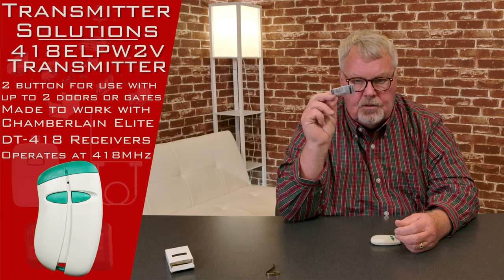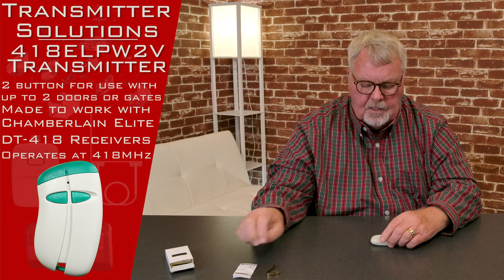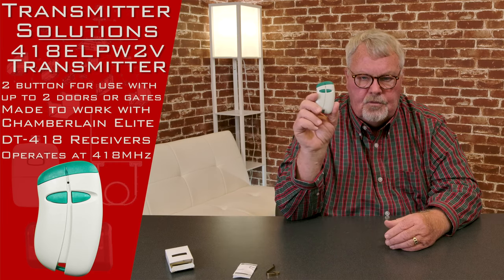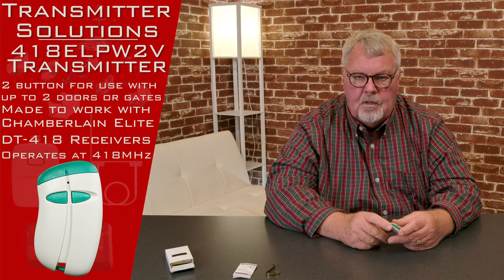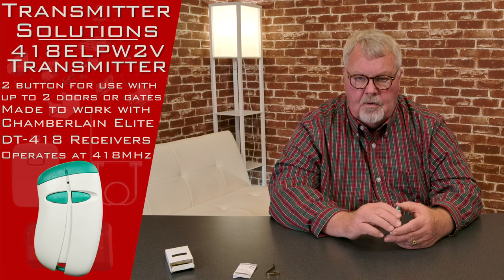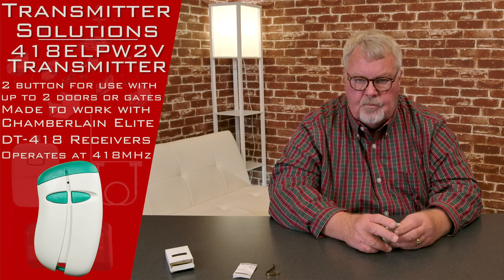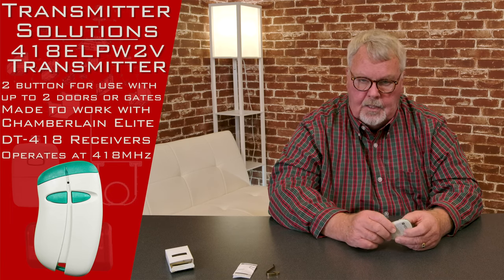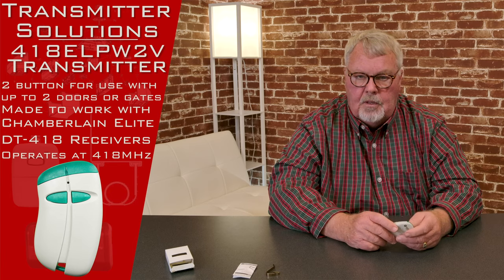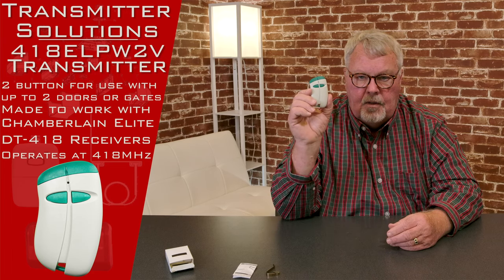It comes with a set of directions. Unfortunately, the directions aren't going to do you much good. The reason for that is the type of transmitter this is — it's a very highly encrypted, very secure transmitter. It runs on 418 megahertz. It was originally a Chamberlain LiftMaster product they called Elite DT, and they don't make it anymore. But there are literally millions of them that were made and in use, so transmitters for this will be needed for many, many years to come.